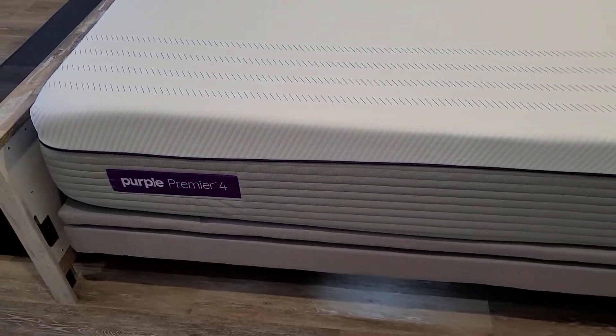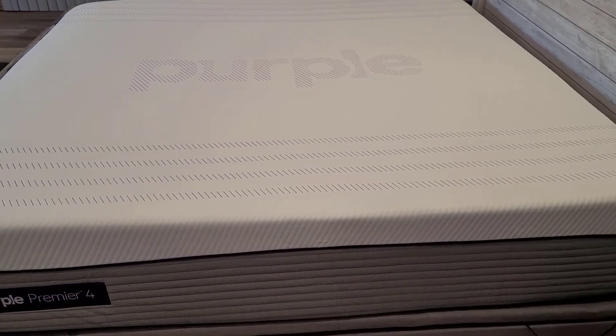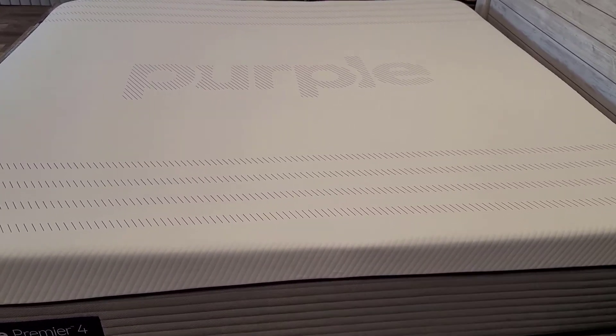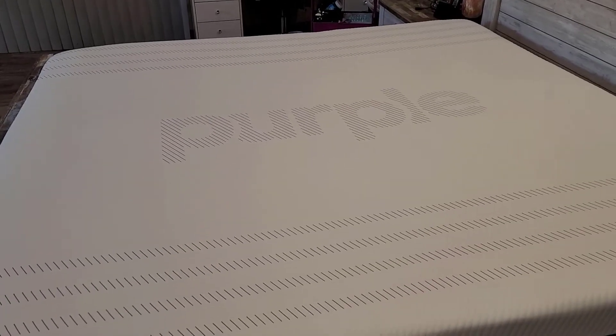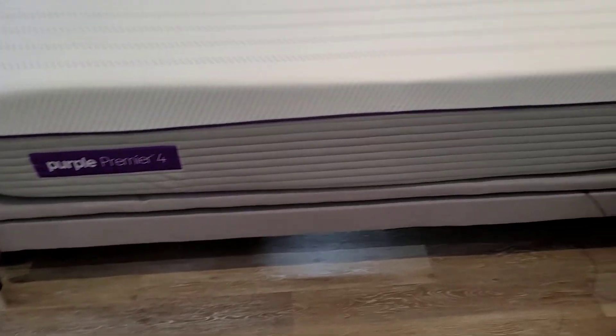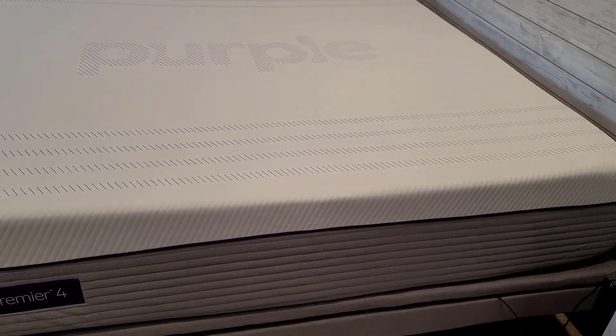This is the Purple Premier 4 — we love it. If you're thinking about a soft mattress that relieves pressure, I highly recommend this one. I'll put some links below where you can get more details and even order it. We have no regrets. If you enjoyed this video, please subscribe to my channel. Also check out the other video about the adjustable base we bought — we absolutely love it and it goes perfect with this mattress. If you have any questions, just leave them below.